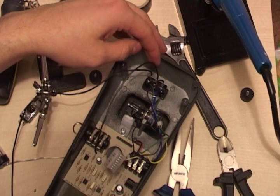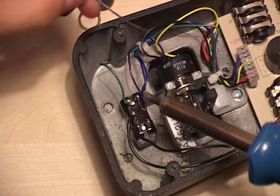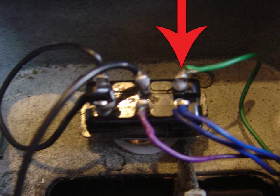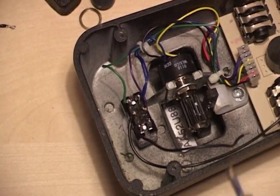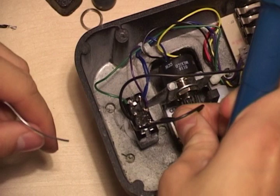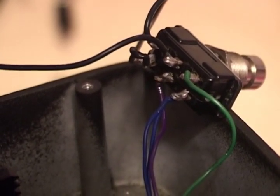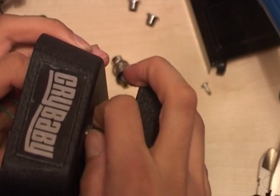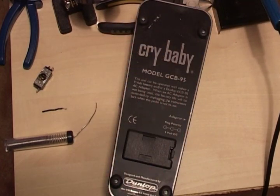The clean input signal wire gets soldered directly onto the switch at the middle point, just above the purple wire. At the top left, the green wire is the affected input, which connects directly to the affected output wire in blue. In the middle, the black wire from the circuit board is the clean input and connects to the purple output wire. The other two lugs at the bottom are soldered together as a jumper. Place the switch in the pedal so it's not too hard or too easy to press, then put the backing plate back on.